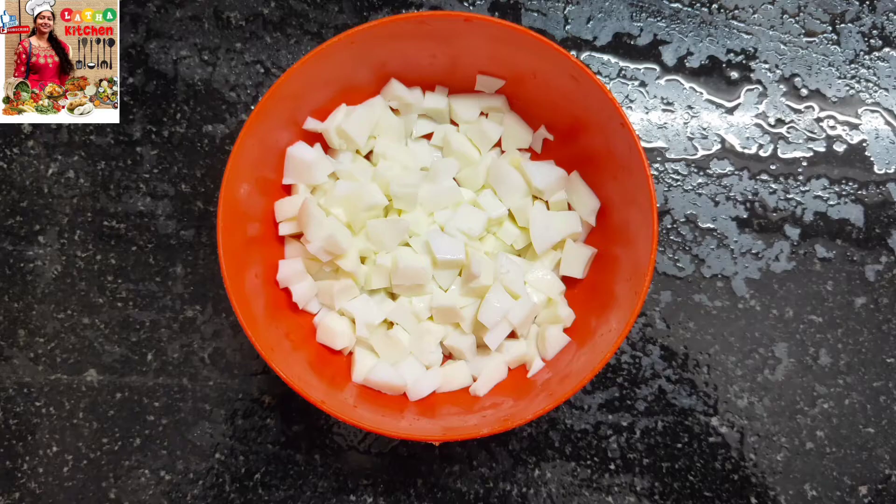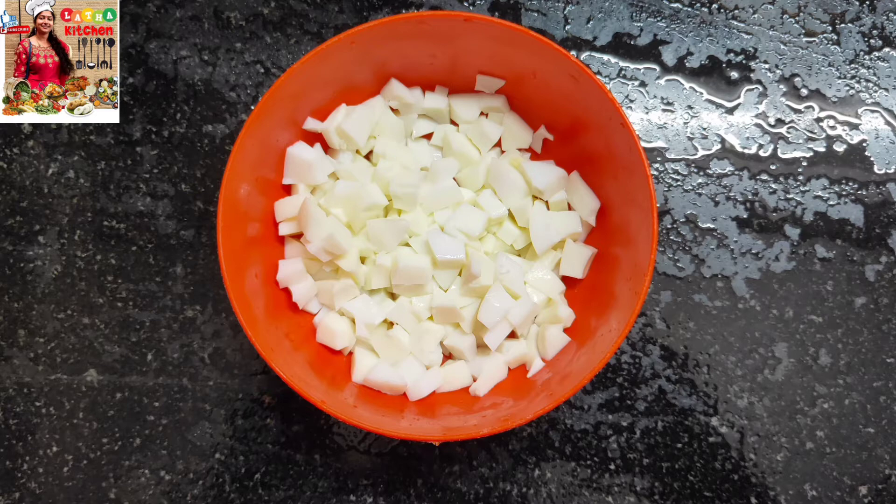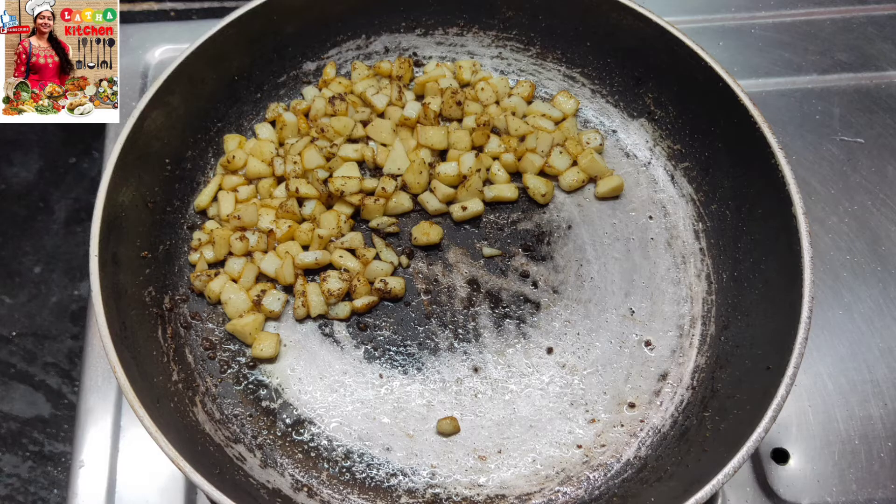Egg fry pieces with boiled egg — cut into small pieces. Add pepper and fry the egg fry pieces.